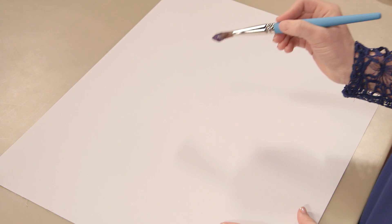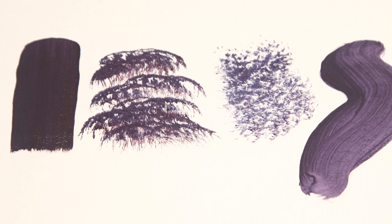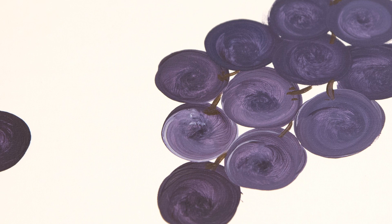Check out this guy — it's called a mop brush, and its soft bristles are most often used for adding color over large areas and for softening harsh edges as well. If you've added too much water or medium to your project, you can use the mop brush to remove it. Try dabbing a mop brush to create fun texture or twirl it to create perfect circles like I've done with these grapes.